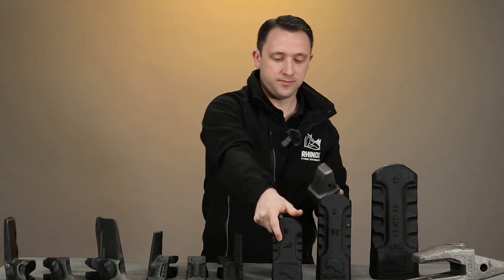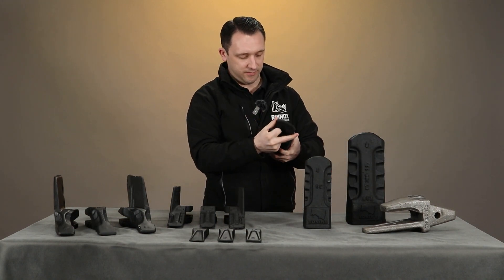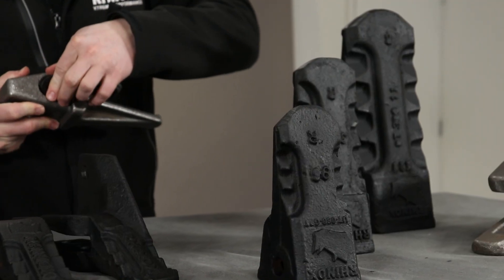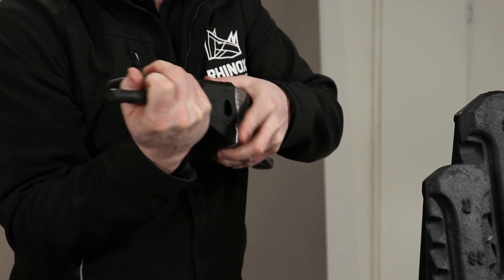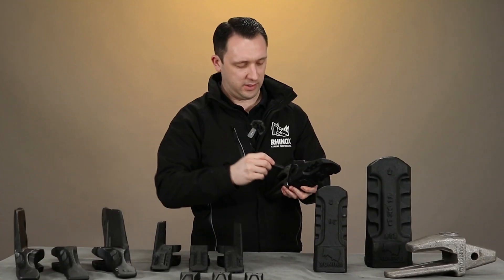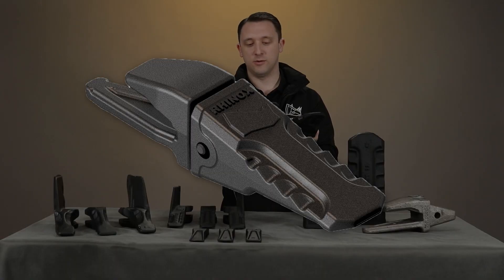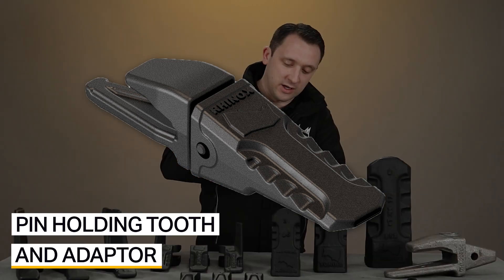How this tooth system works: you have a retainer that would sit in this side of the adapter like this, and then you sit the tooth system over the top. The pin is driven through with this little indent first, so that would go through the side of the tooth, through the adapter, until the indent is captive in the side of the retainer — and this ensures that it doesn't pull away.